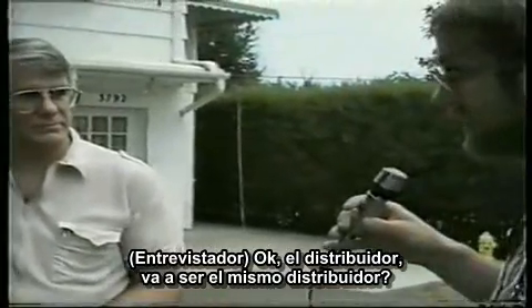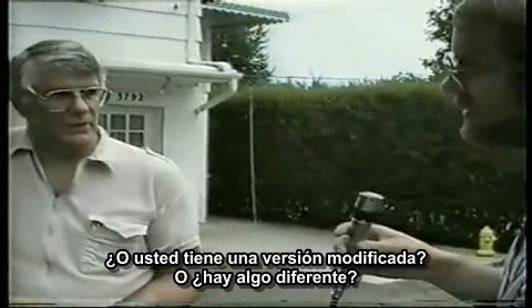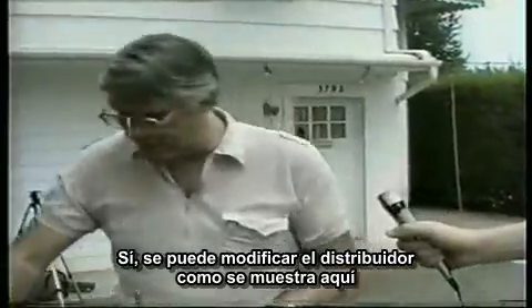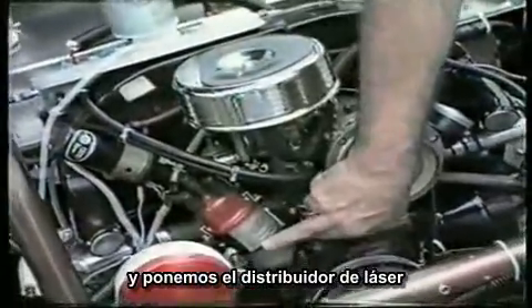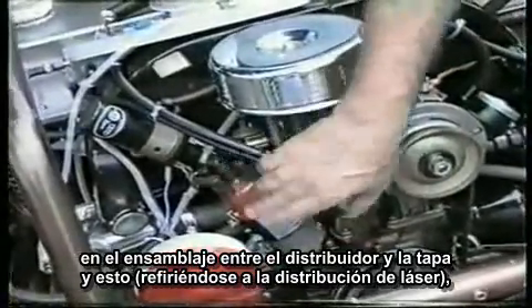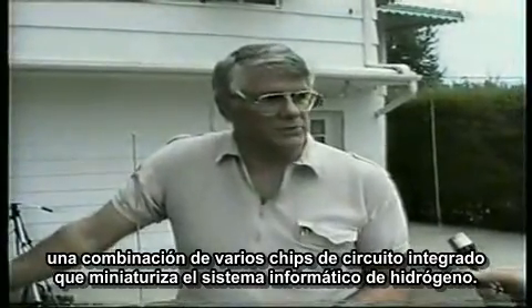Regarding the distributor — can you use the same distributor or is there a modified version? Yes, we do modify the distributor as shown over here. We simply take off the conventional gas rotor cap and put the laser distributor in between the distributor assembly and the cap. This sends signals to the computer system, which is a composite of several IC — integrated circuit — chips that miniaturize the hydrogen computer system.